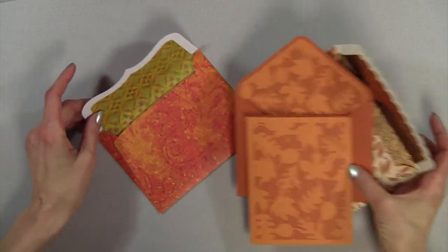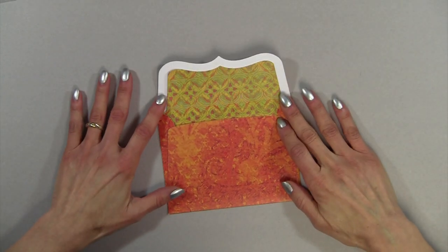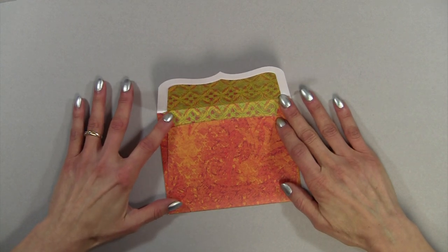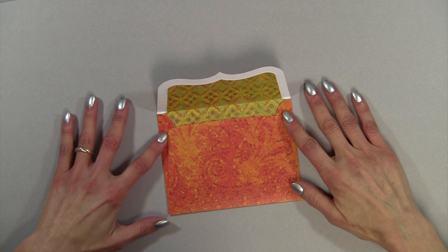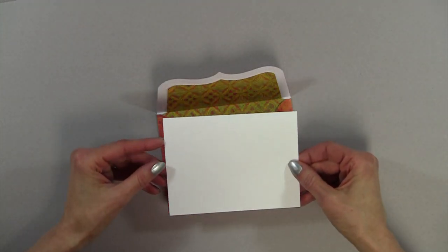Let me move these out of the way and we'll get started. First of all, this design is from Lori Whitlock. If you go to the Silhouette online store, the number of this design is 50775, and it fits an A2 card. An A2 card is 4¼ by 5½ inches.